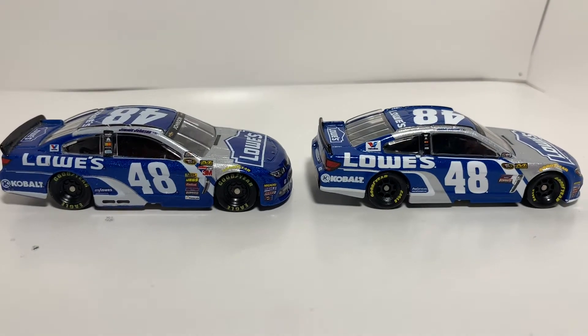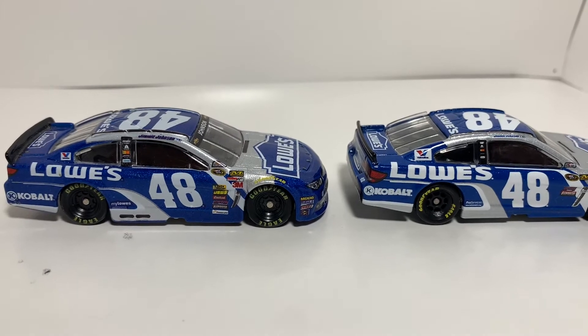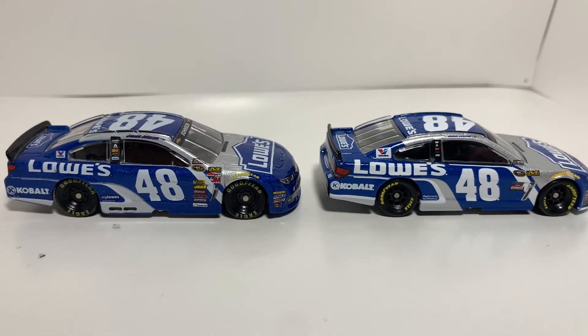The silver stripe with the white on it is a little bit more pointed on the 2016 versus the 2015. It's definitely a lot thicker too. Pretty much the same paint scheme, just a little bit different variation.